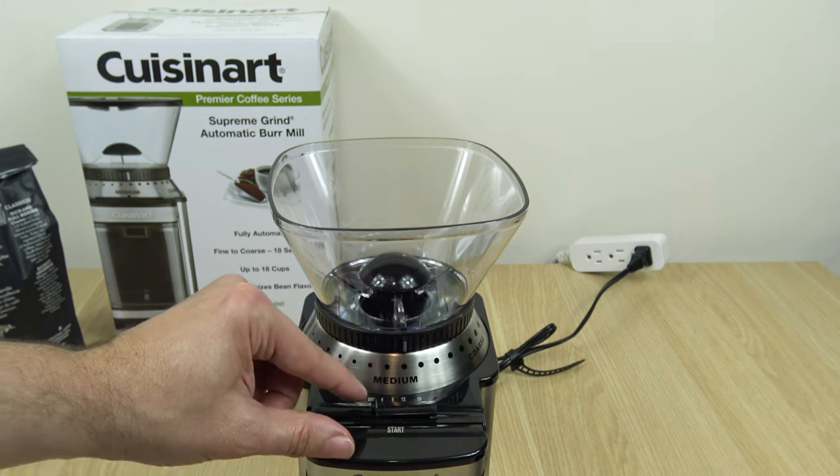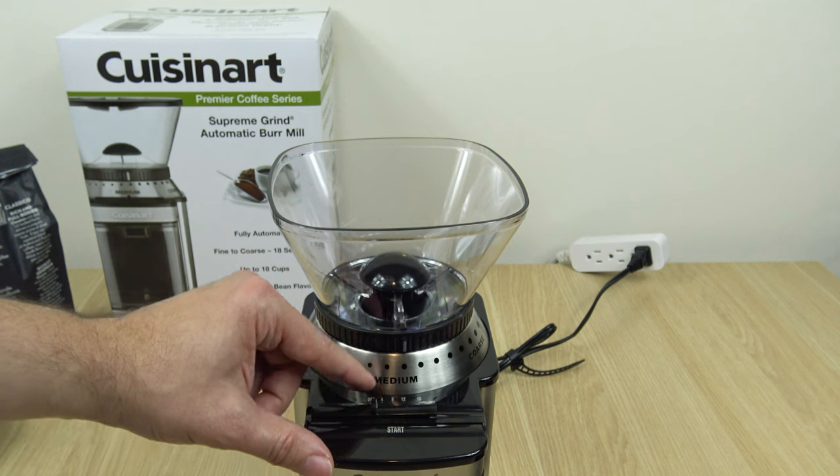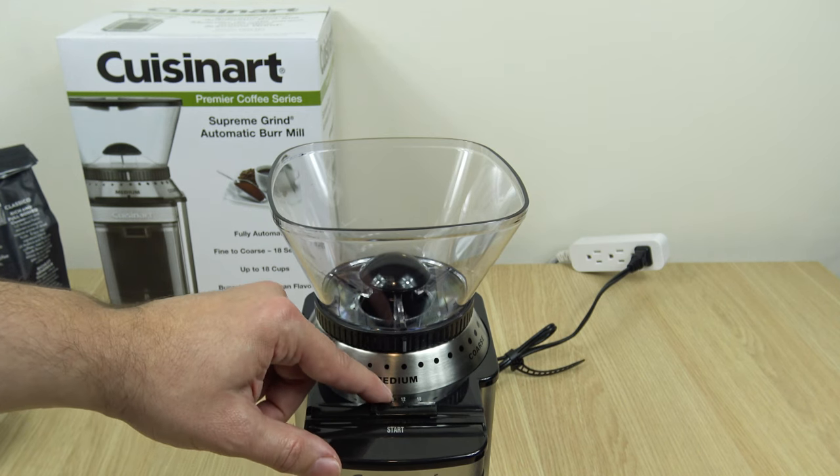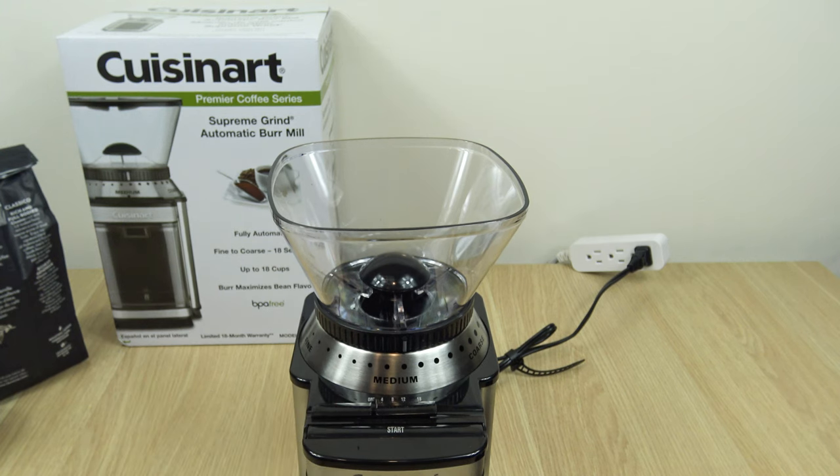In front of your grind selection, you also have cup size selection ranging from 4 to 18 cups — so 4, 6, 8, 10, 12, 14, 16, and 18 cups.